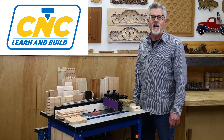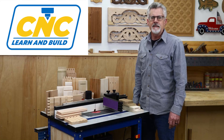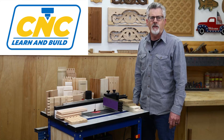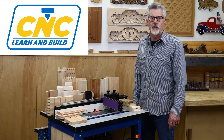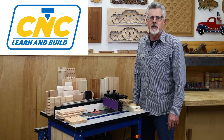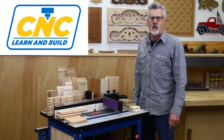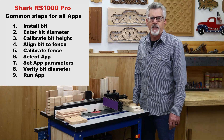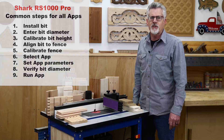Welcome to CNC Learn and Build. I'm Randy Johnson. In this series of videos, I'm going to show you how to use the Shark RS1000 Pro CNC router table to cut a variety of joints using the built-in apps. The RS1000 Pro comes with over a dozen joinery apps, and you can find links to all of them in the description below this video. It's also worth pointing out that all the apps use the same basic nine steps, and I'll cover each of them in detail. Once you become familiar with them, operating the RS1000 Pro is pretty straightforward.